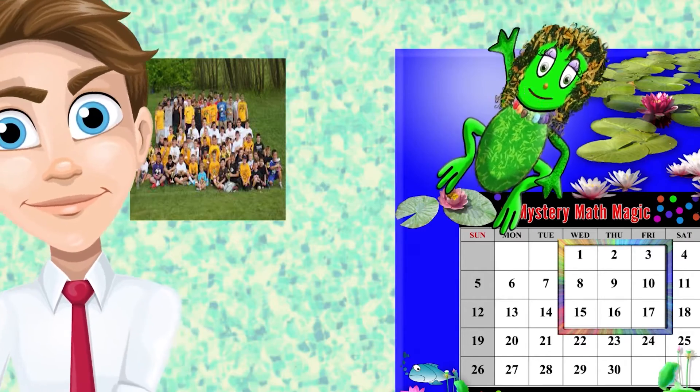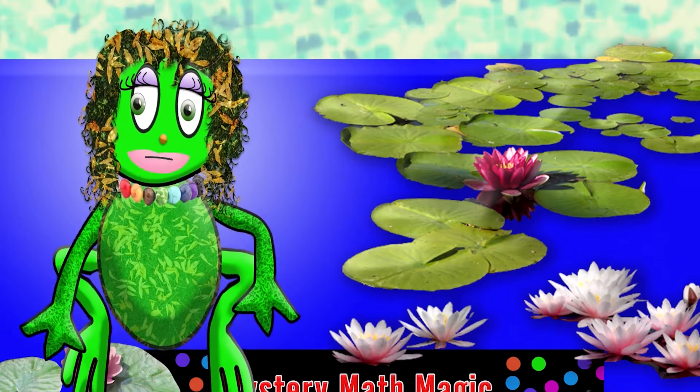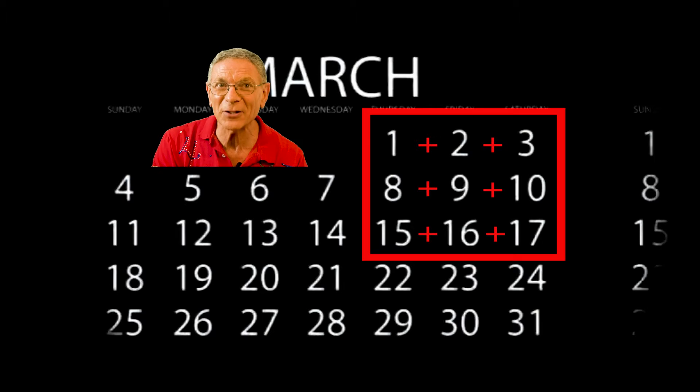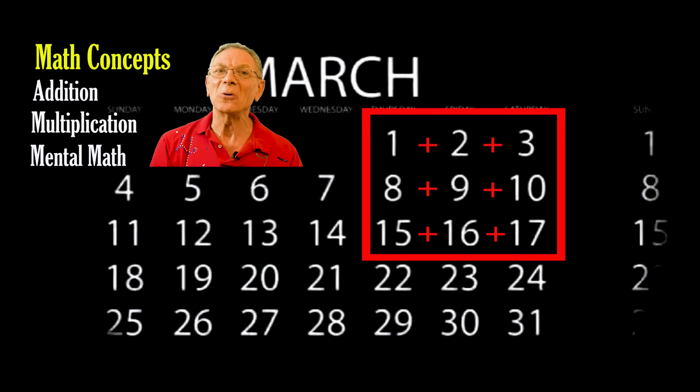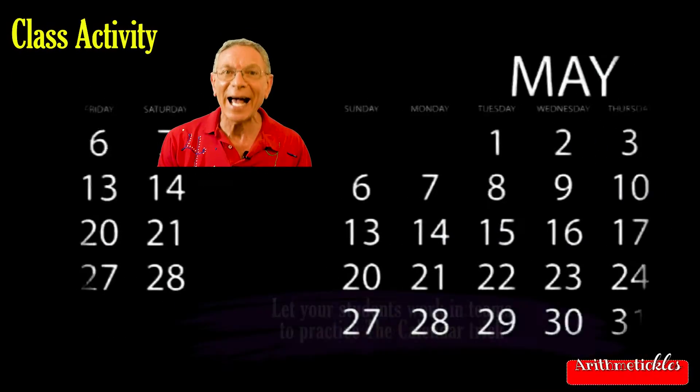I'll do the math in my head — who do you think will get the answer first? Can Luna add those nine numbers faster than Noah, who is using a calculator? Watch this video with your class and learn how to make this amazing but simple trick work every time.